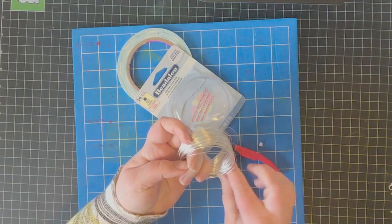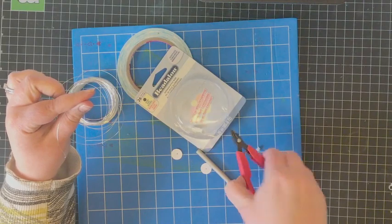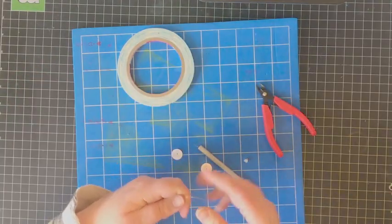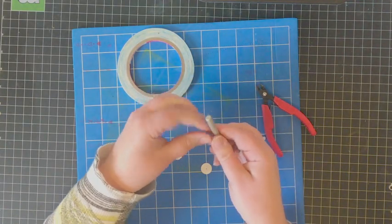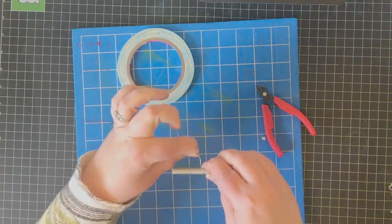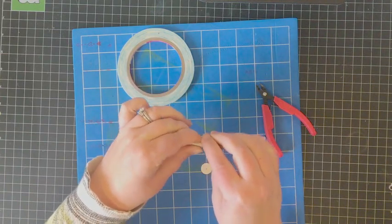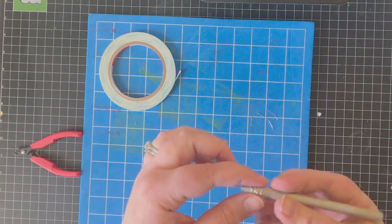Next I'm going to take the silver wire — again, this is 26 gauge — and cut a small length of it using the snips I use to cut apart my dies. I'm going to wrap this wire around my piercing tool. You could also use a pen, pencil, or really anything small enough in diameter to create a nice coil.